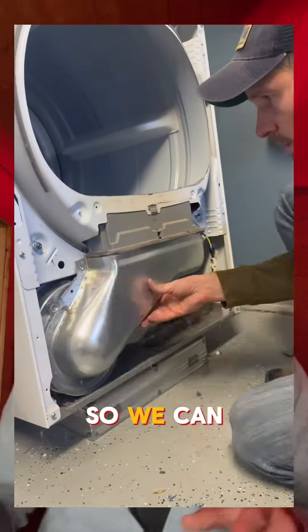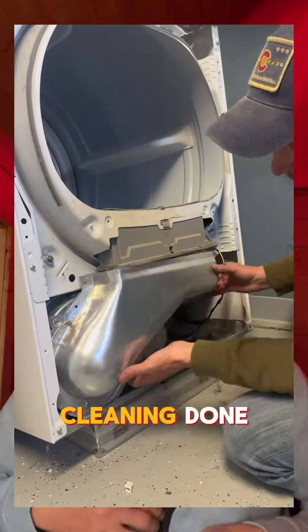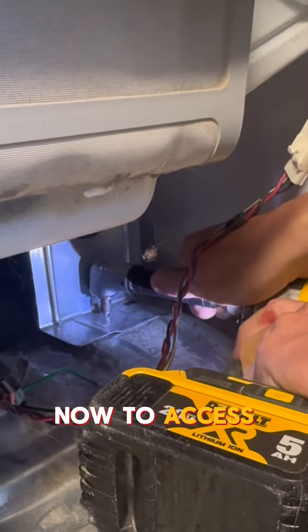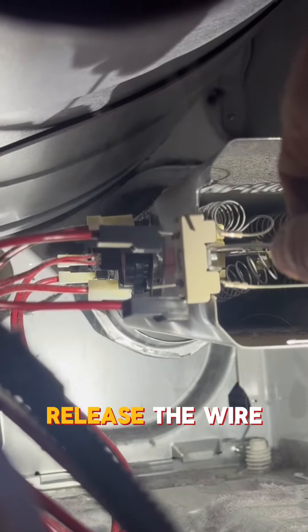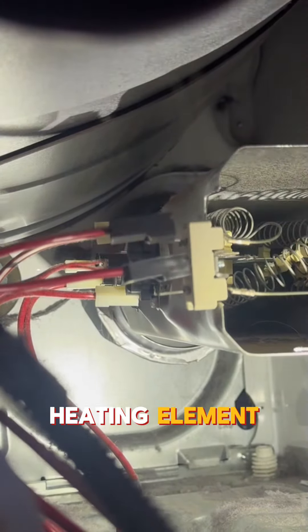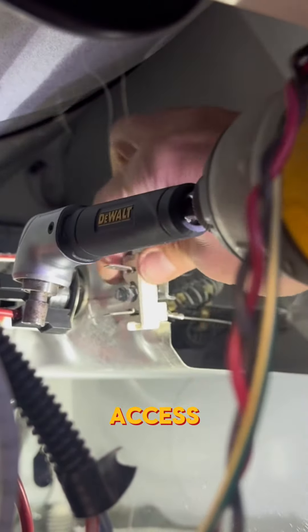Remove a few more screws so we can get a little cleaning done. Now to access the heating element, take the front panel off, release the wire connection to the heating element — two screws later and we've got access.